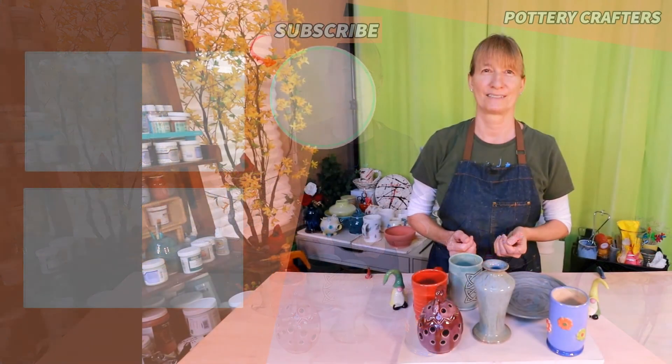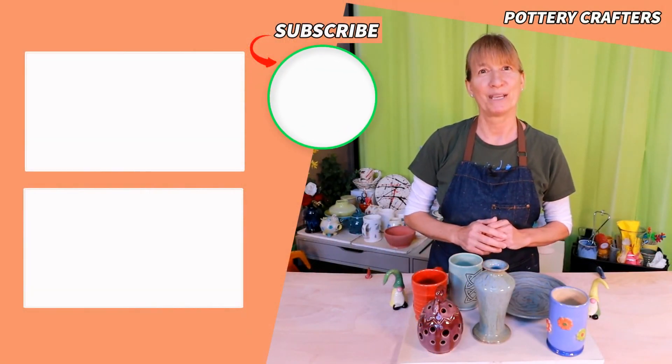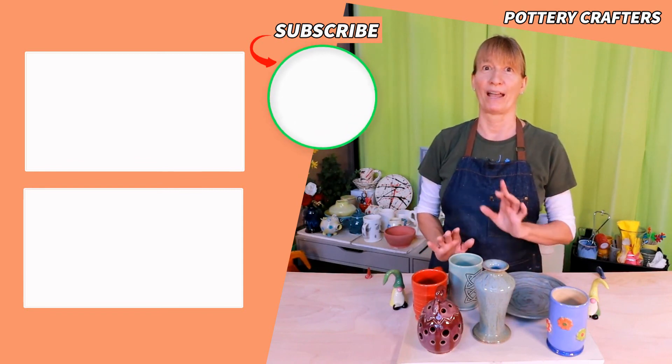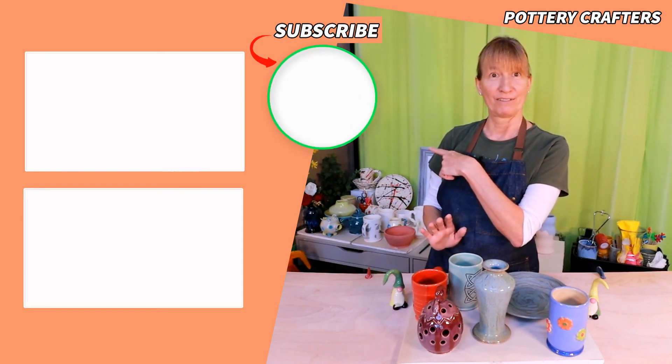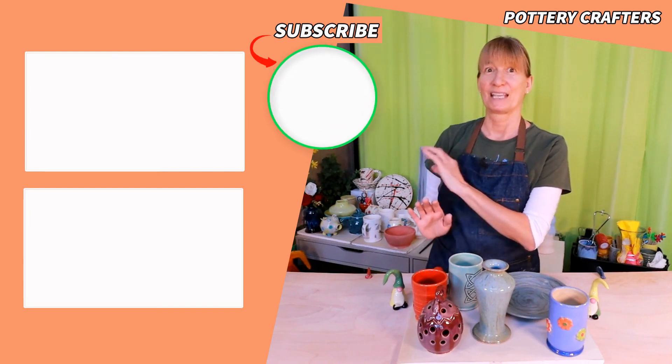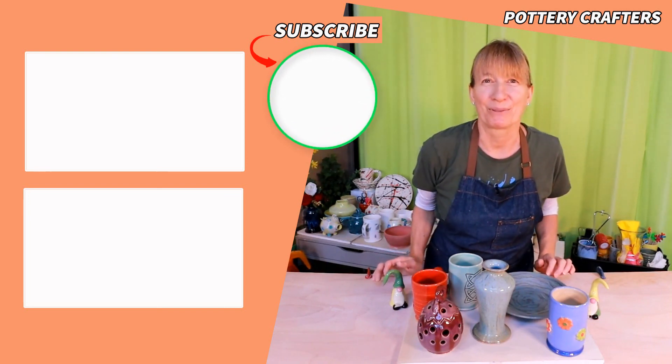I build my list of videos to create based on feedback from viewers like you. You watching helps me to make more videos like this one. Now head on over to my how-to-make colored clay video or this how-to-choose clay video — if you do, I get to play with more clay.